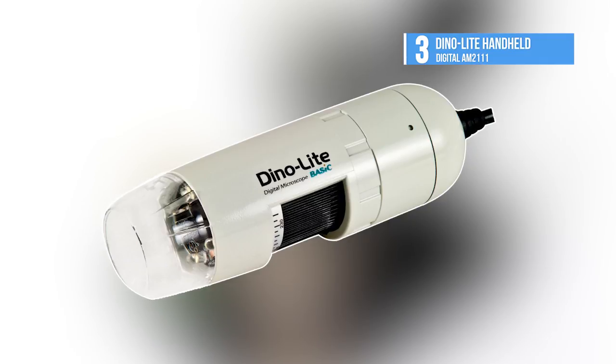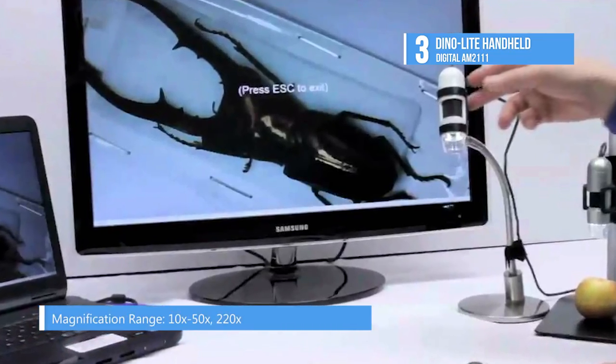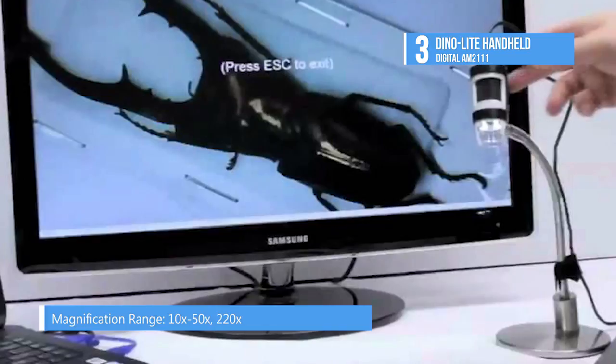Next up at number 3 we have the DinoLite Handheld Digital. The DinoLite Digital Microscope is an amazing and easy-to-use handheld microscope. It is ideal for various applications such as skin check, scalp check, science learning, visual assistance, and industrial inspections.